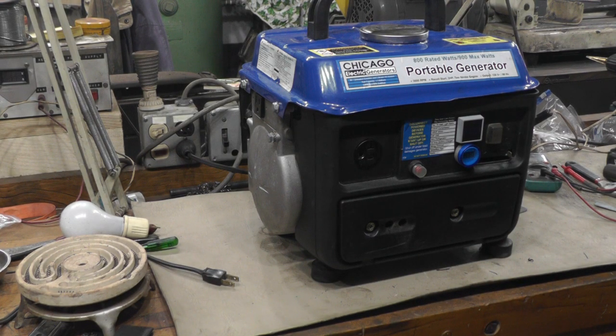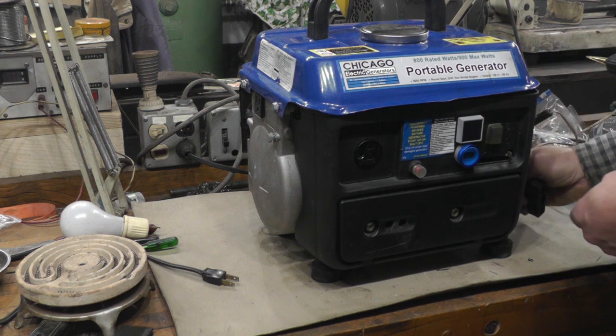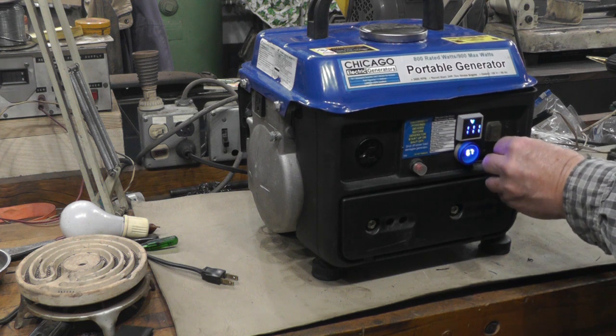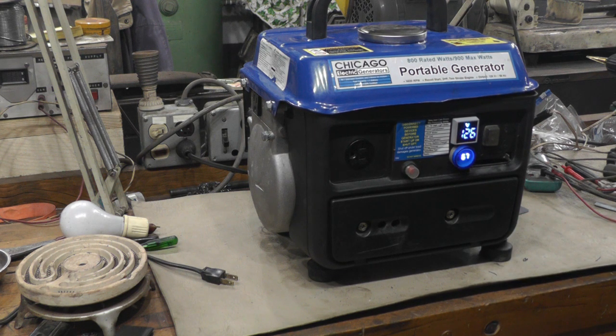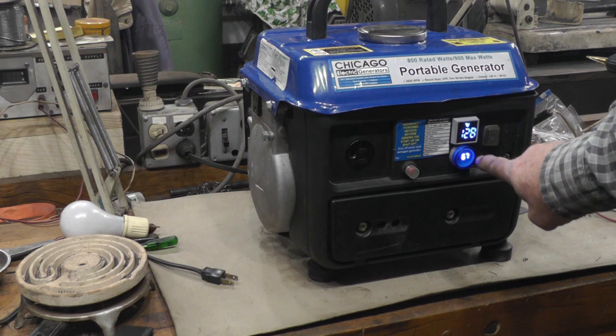We'll fire this baby up and see if she's going to work. Got a little hot plate here to plug in — draws about 700 watts, and this thing is 800 watts, so that'll be a pretty good load for it. Got the garage door open, so we should be good there. Let her warm up a tad. We got 125 volts, and the frequency is wandering around. I think that's probably because there's no load on it at all, and those digital meters — sometimes the noise will affect them if there's no load.